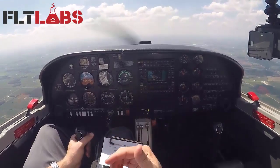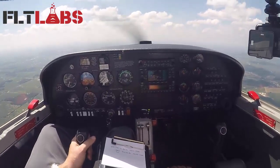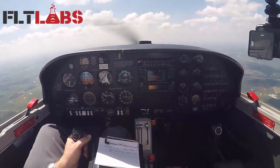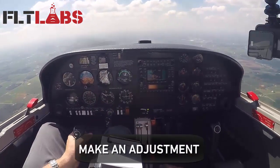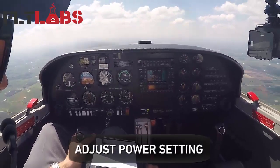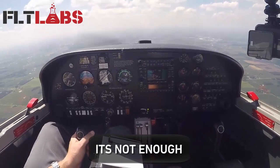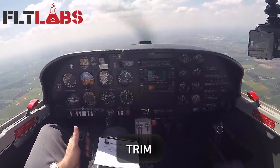Just keep doing that over and over again. For example, maybe you're climbing — I'm in a little bit of a climb. Notice my VSI is climbing, my altimeter is climbing, and I'm off on my airspeed a little. I'm going to make an adjustment: set pitch attitude, adjust my power setting, and see how that affects my instruments. If it's not enough, adjust pitch attitude, power, and trim again.